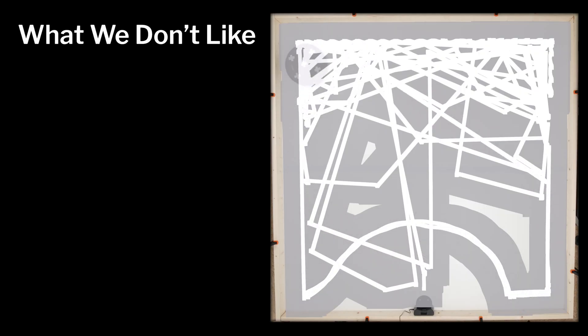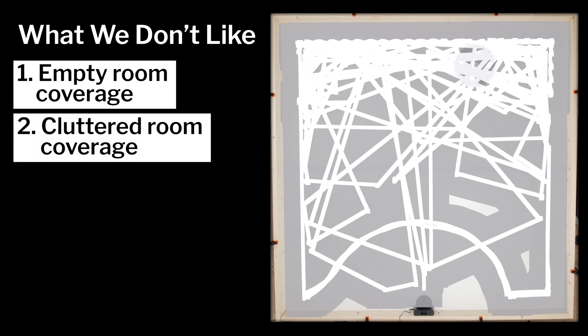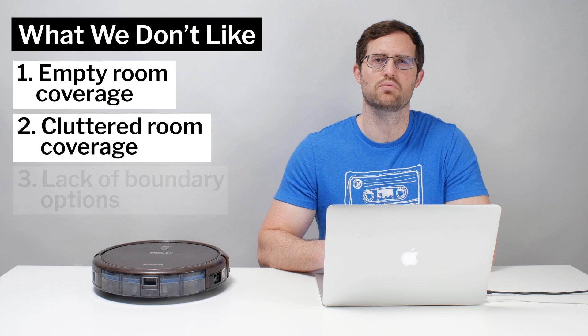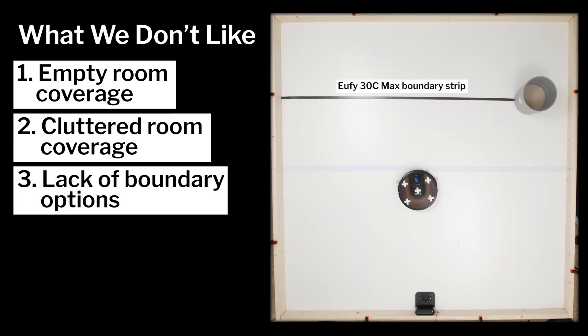Moving on to what we dislike: the single biggest issue is that it failed both our empty room and cluttered room coverage testing. In our empty room testing it demonstrated very uneven coverage, and in our cluttered room test it completely missed certain areas of the test surface. We also don't like that this robot doesn't offer any boundary options — many competitors at least give you the option of laying down a magnetic strip or installing a virtual wall to keep the robot out of certain areas of your home. This robot simply doesn't offer this functionality.